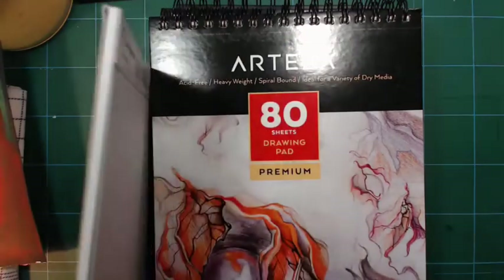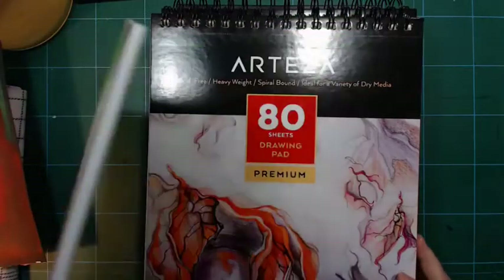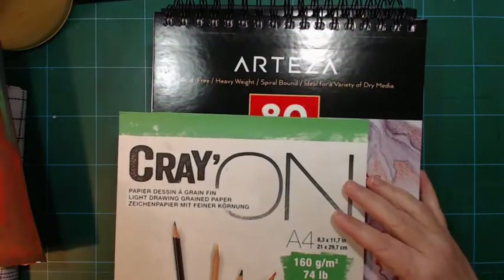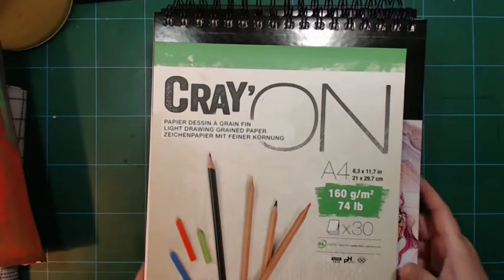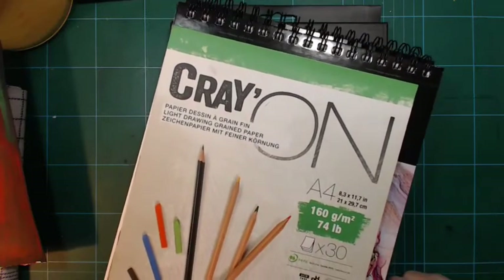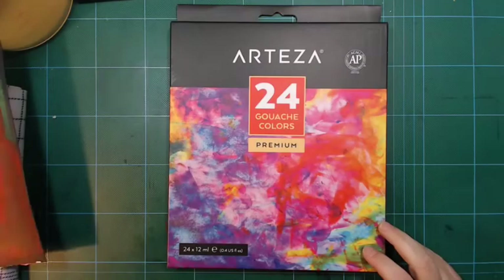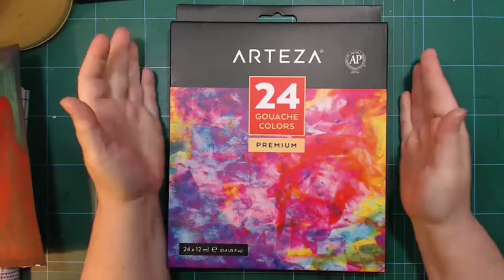This is more coarse than the Atesa paper. Drawing paper is made for dry media. Sometimes some types of drawing paper can handle some wet stuff; other times it can't — it depends on the type. It's not meant to, so if it can, it's great; if it can't, then that's just the way it is.